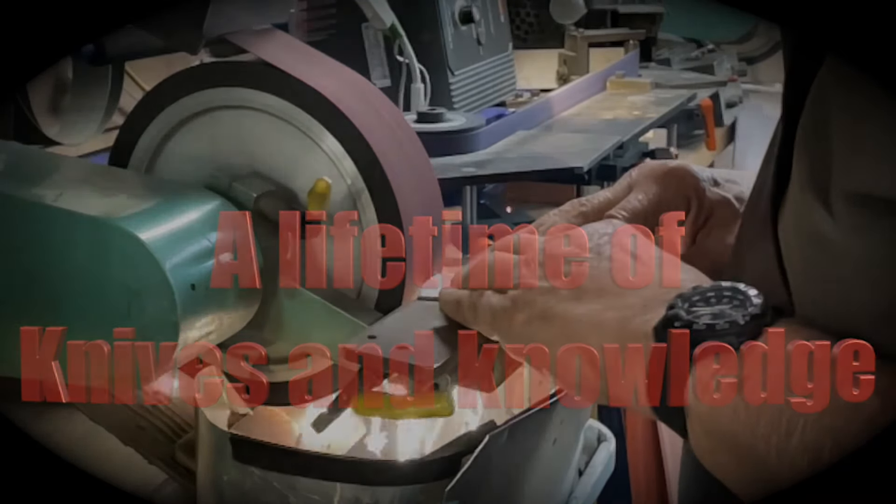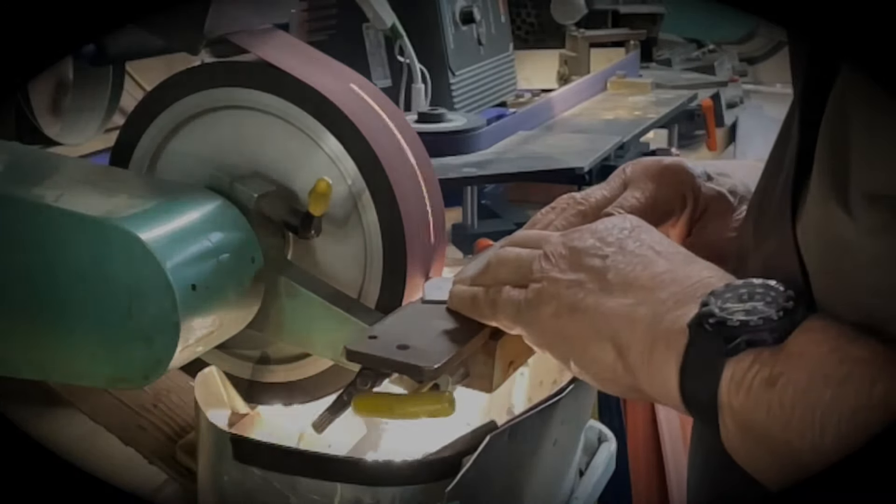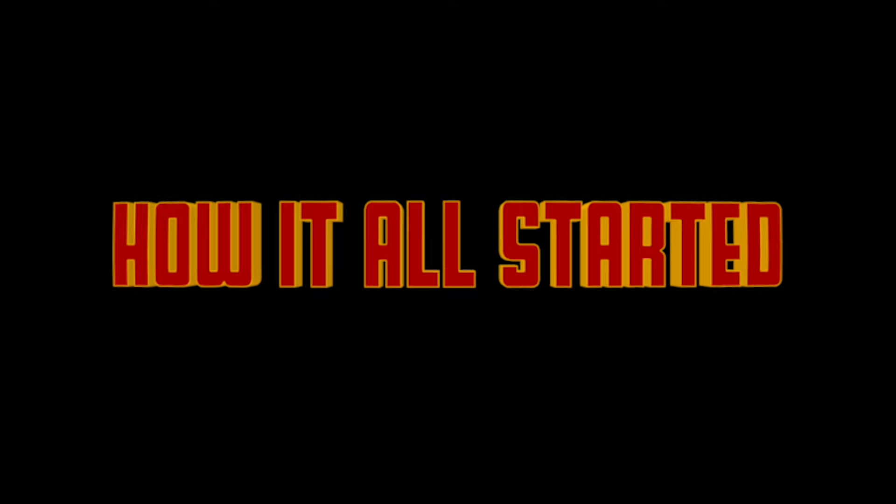All right, guys, as advertised, we are with a legend in the knife community — Bob Terzuola, the godfather of the tactical knife, the tactical folding knife. It is an absolute honor to call him a friend and to be able to be in his shop and film right now.